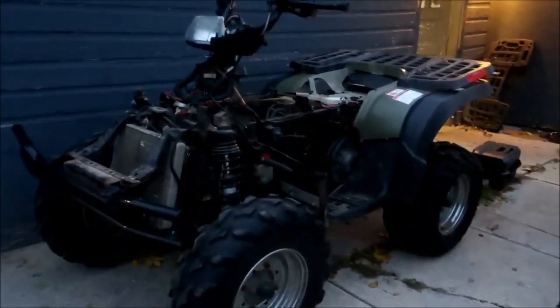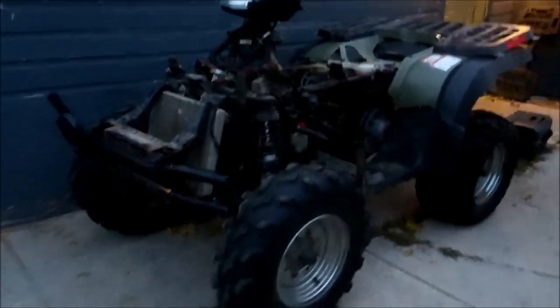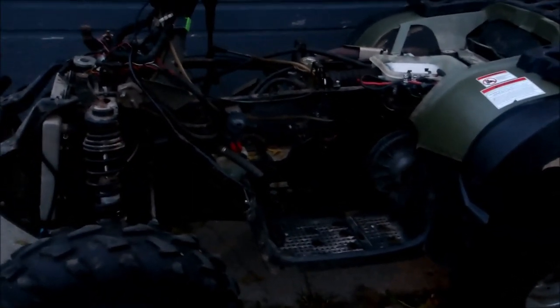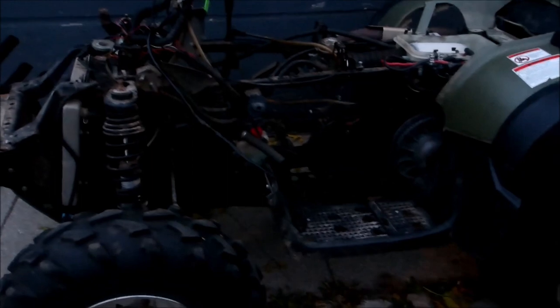Hey guys, today we're going to be working on a 2004 Sportsman 500. Basically this thing came in a box. The story behind this is the guy's kid drove it and crashed into a tree — this is all mashed up. Somehow the motor blew after; the kids ran and got dad, came back, and the motor was dead. The connecting rod was worn out. The whole thing came in a box, so I'm going to put this back together.